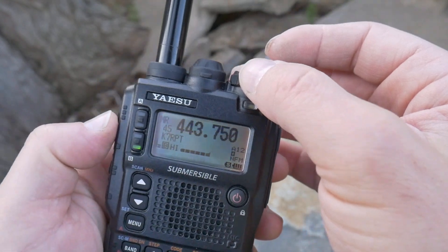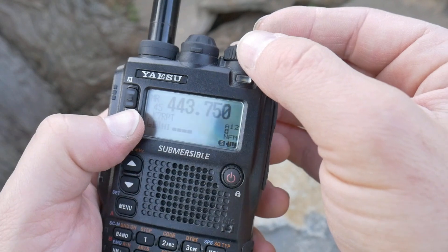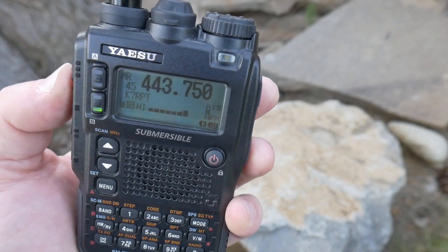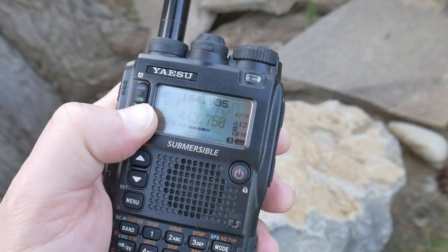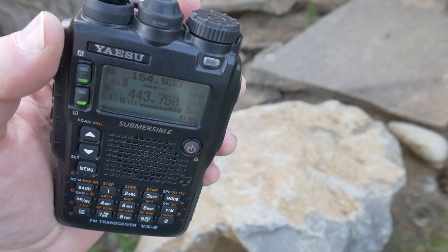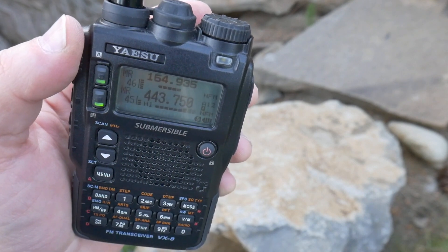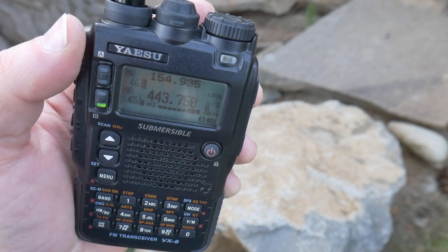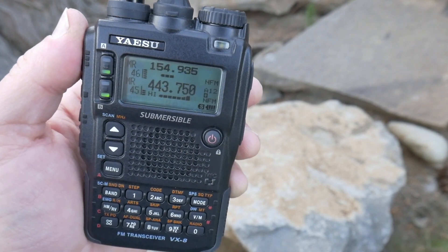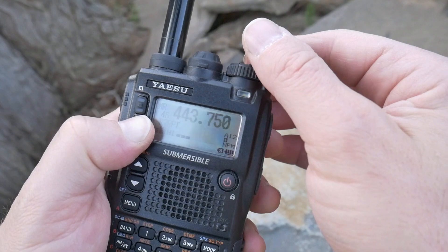There's a net going on right now — you can hear people talking. I could respond and talk on this frequency, no problem. So I could listen to something going on, and then hear another one at the same time. See that? I'm listening to two frequencies simultaneously. That's pretty nice — that's ideal.